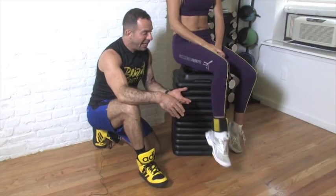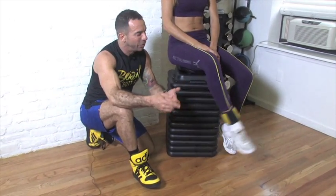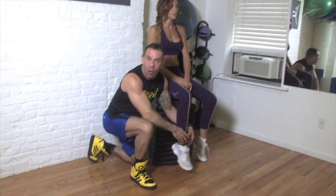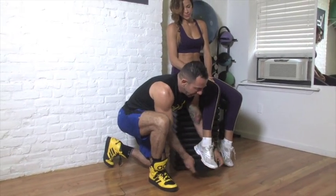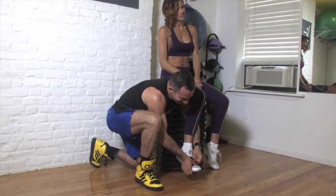A, B, C. Or numbers: one, two, three. You can do the whole alphabet, okay? And all the numbers — you don't have to go to a thousand, just to ten would be good.